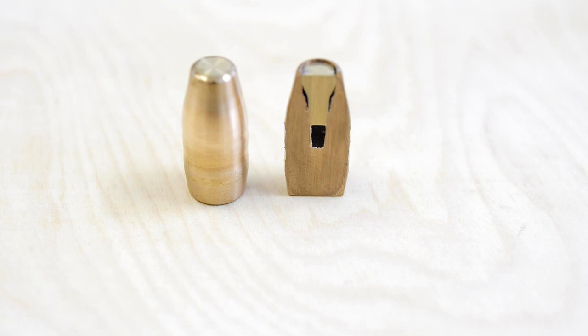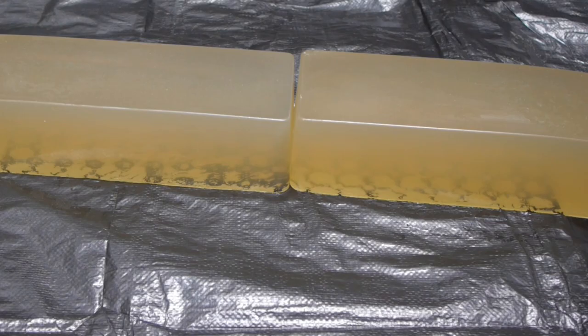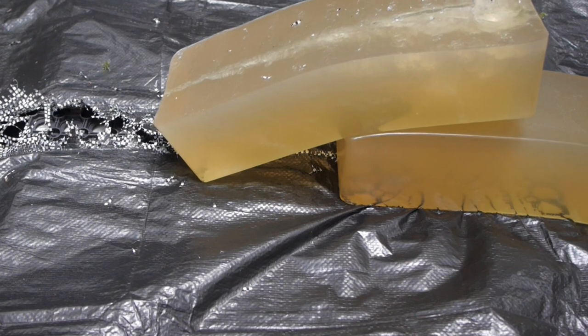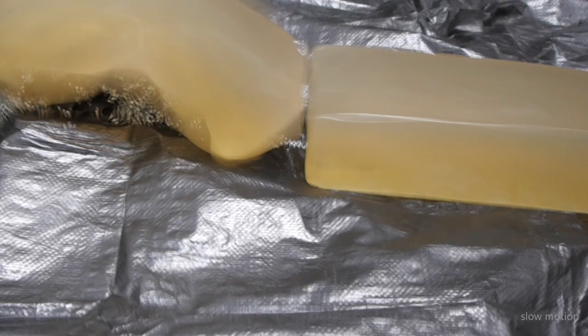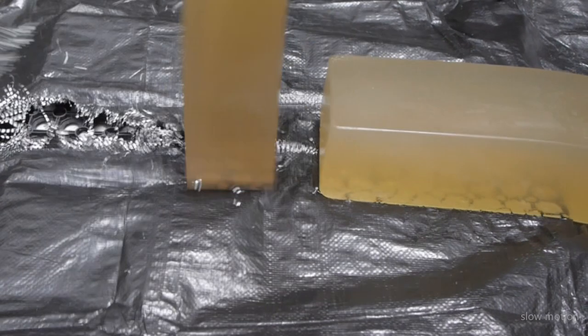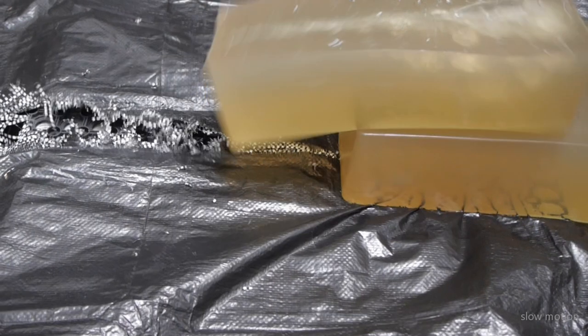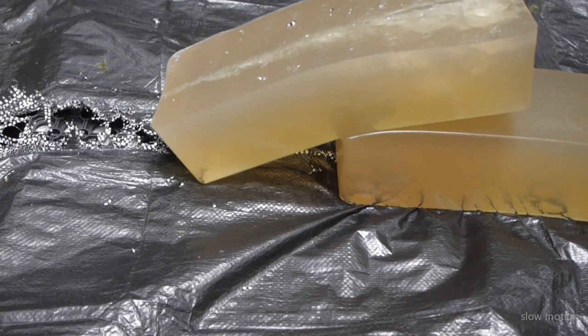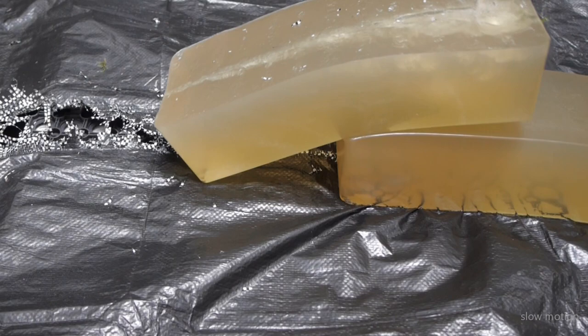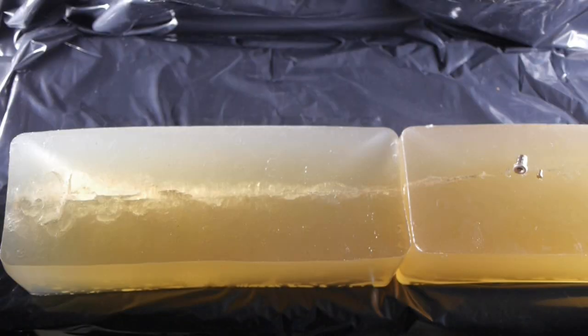I tested the VRG3 Bushmaster bullet on 20% ballistic gelatin before I use them for hunting, like I always do with bullets, and here is the result. Distance to target is 25 meters. And here you can see the result of the test shooting.